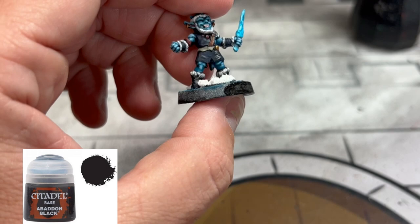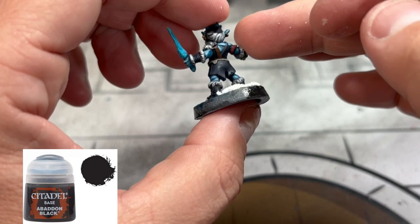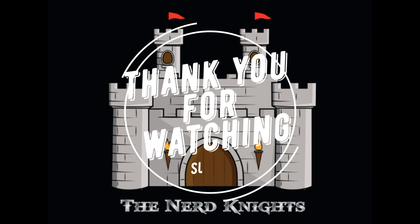Finally, your favorite part of painting this miniature - we're done - is the edge. Abaddon Black. You can use whatever you want, but Abaddon Black. And that's it, you did it. A lot of steps for a little gremlin just cruising around with its icicle sword, whatever it is. But we did it and it looks fantastic.